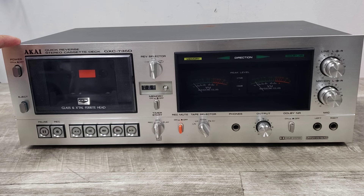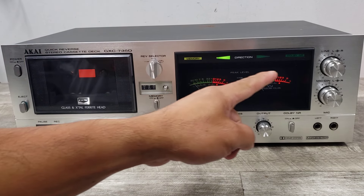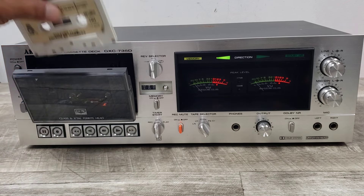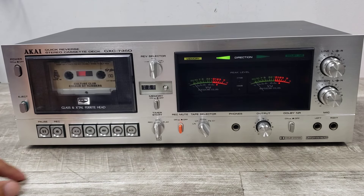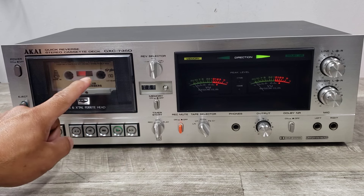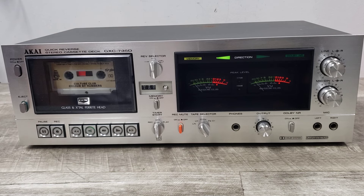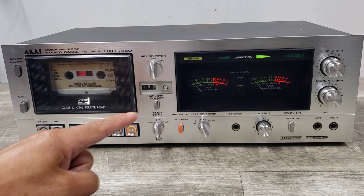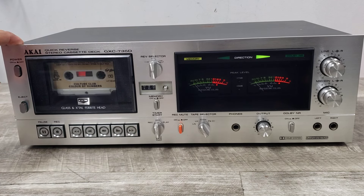It actually won't play a cassette and the suspicion is because of the belt. I'm going to show you what this thing looks like inside, because there isn't a lot out there that shows the inside of this unit. It does power up and I'll show you that now so you can see all the lights turn on. If you press any of the buttons, it will try to engage but doesn't do anything. You can hear some kind of motor running and you can kind of see it try to play.